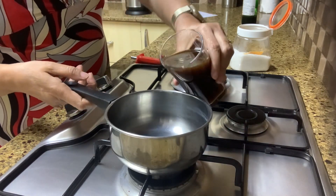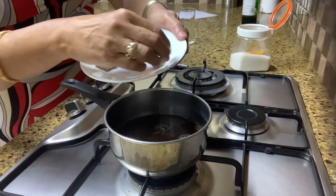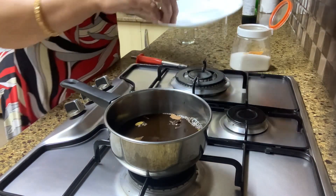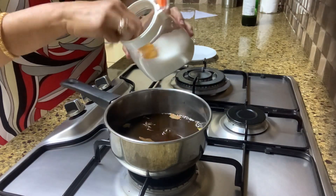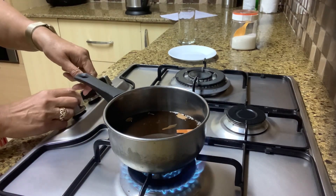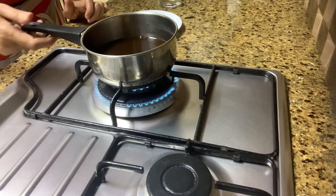We start by adding the wine to this saucepan, then we'll add in all the ingredients — the cloves, cardamom, cinnamon, star anise, and the orange rind. Then about two tablespoons of sugar, and we are going to switch on and let this simmer for around 10 minutes.